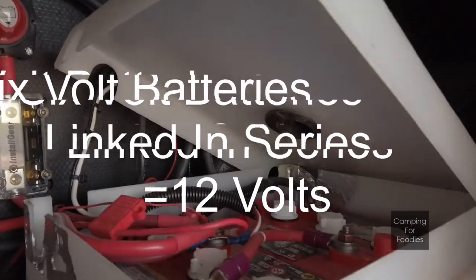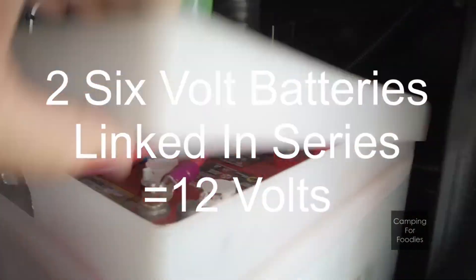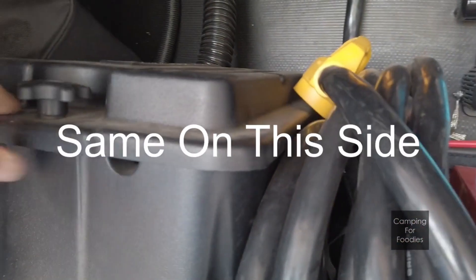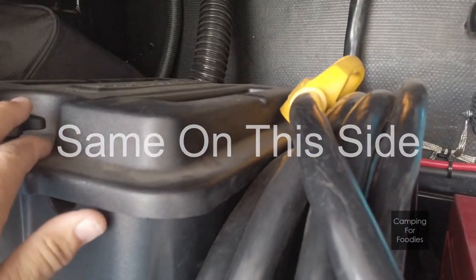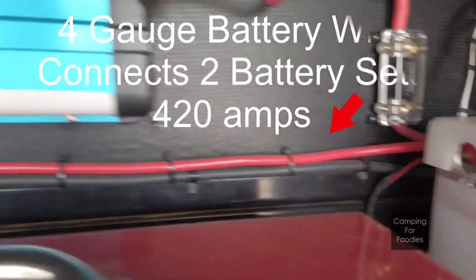We start with two 6-volt batteries linked in series on this side, which gives us 12 volts. Essentially we have the same thing on this side. It's all linked together with 4-gauge battery wire, giving us about 420 amps altogether.